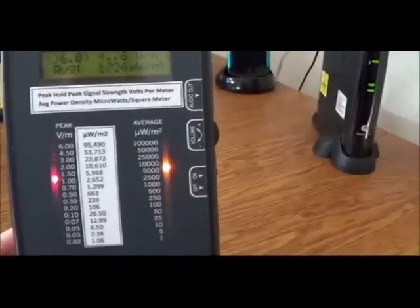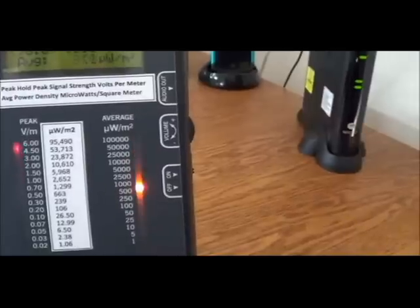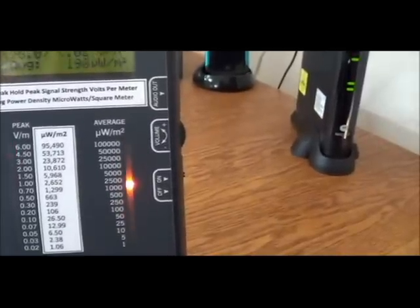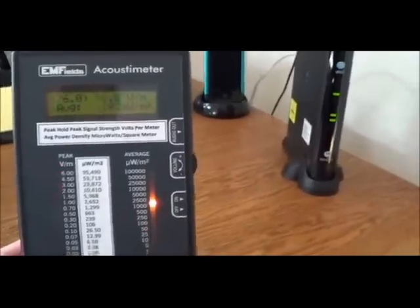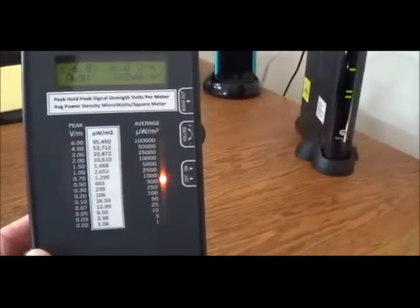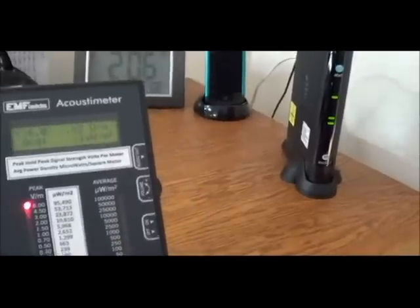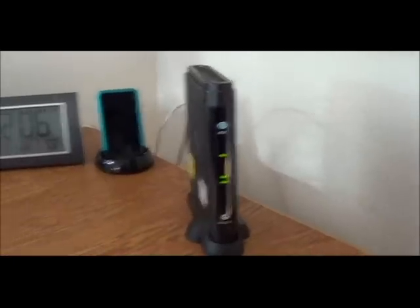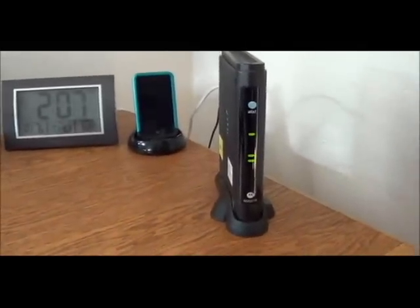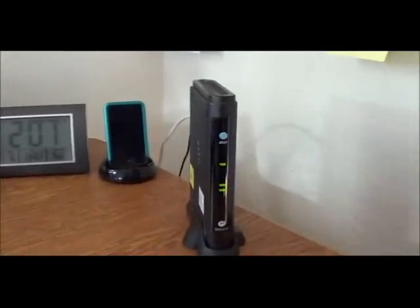And on the right-hand side, the microwatts per square meter in terms of average is sometimes peaking up at 10,000. These are extremely dangerous readings of radio frequency radiation going through my body, and most of us have our modems sitting like this at our desk, or maybe on the floor somewhere near us.